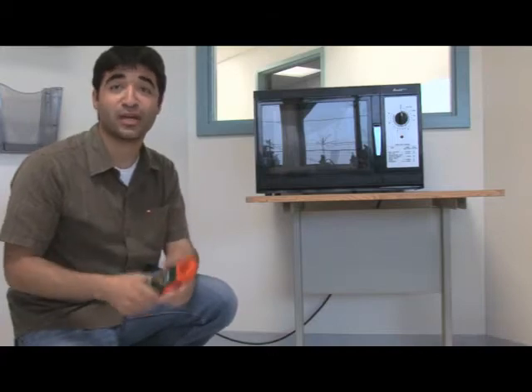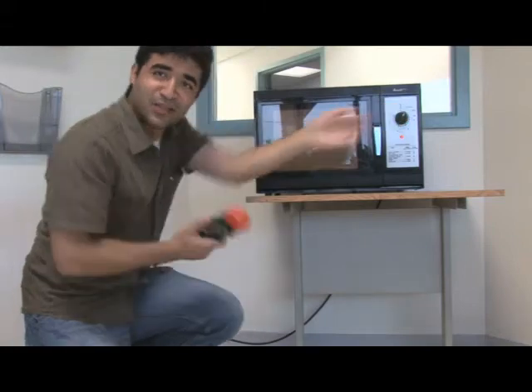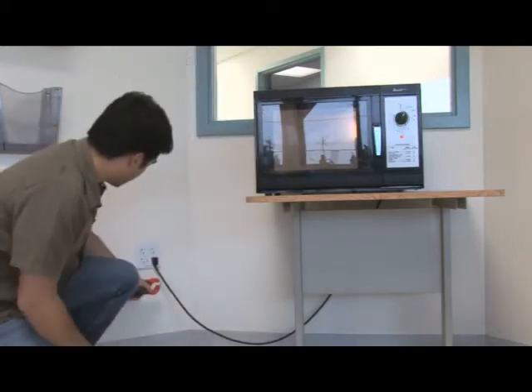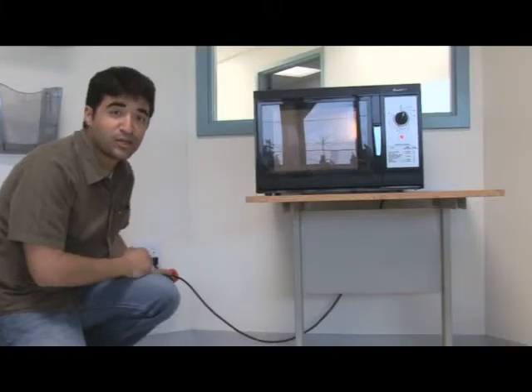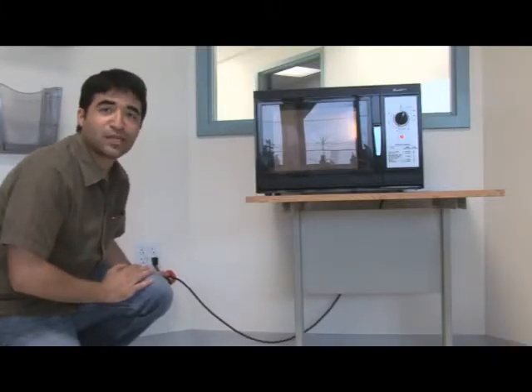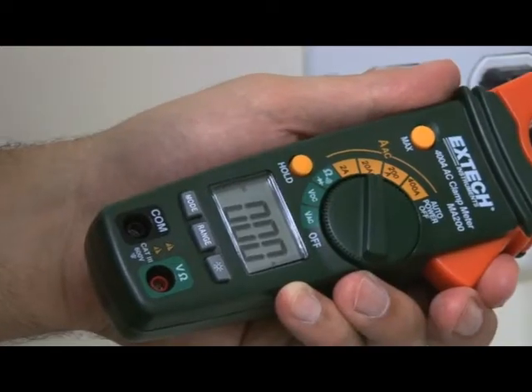However, a common mistake occurs when you clamp straight onto an individual load. For example, I've got this microwave here. Let's turn that on and take a measurement. As you can see, when I clamp directly onto the load, I'm measuring the incorrect reading of zero. Either I've got a very efficient microwave or something's wrong.